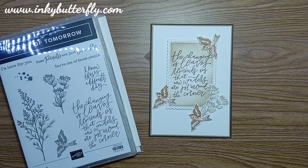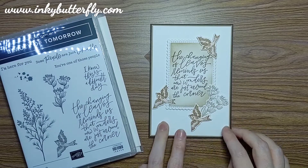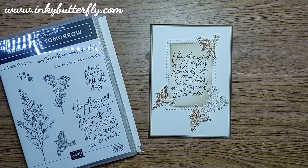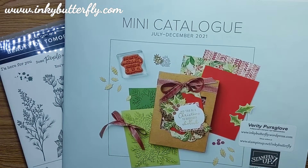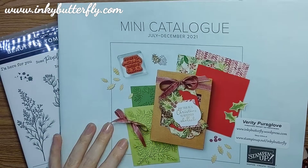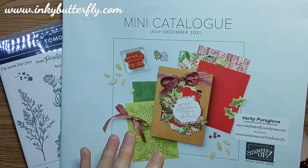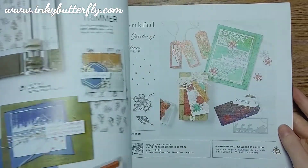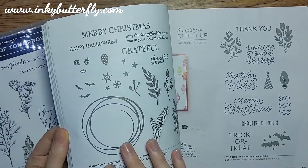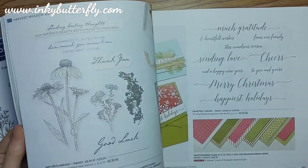Hi there everybody, it's Verity here from inkbutterfly.com. Thank you very much for joining me today for a card making tutorial. This week I'm going to be featuring mostly new products that have been released in the July to December mini catalogue. The release of this catalogue was put back slightly and was actually launched in August, starting from the 3rd of August.